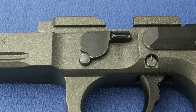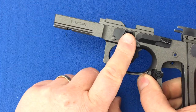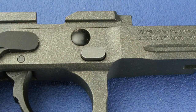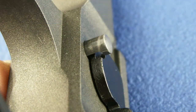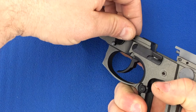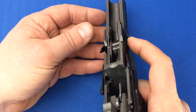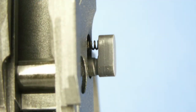The disassembly latch is located on the left side of the frame. We will need to rotate the disassembly latch upwards by first pushing in on the disassembly latch button, and then rotating the disassembly latch until it contacts the slide rail. Slowly release the spring tension on the disassembly latch button, and then remove it from the frame by pulling it out.